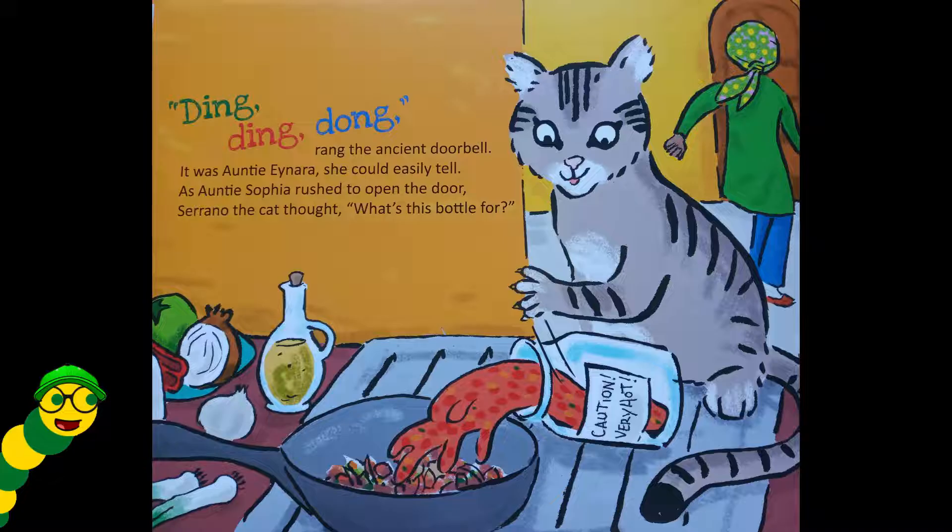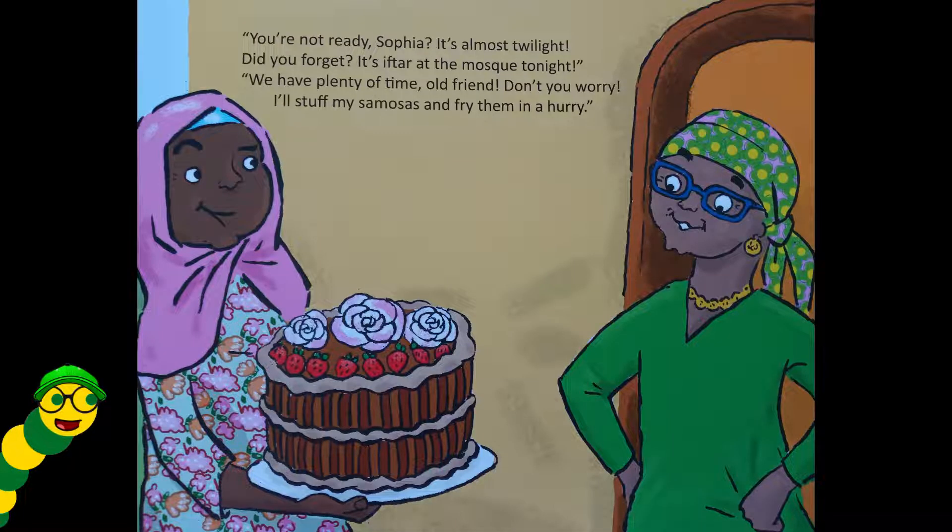Ding ding dong rang the ancient doorbell — it was Auntie Einara, she could easily tell. As Auntie Sophia rushed to open the door, Serrano the cat thought, 'What's this bottle for?' 'You're not ready, Sophia — it's almost twilight! Did you forget it's iftar at the mosque tonight?' 'We have plenty of time, old friend, don't you worry. I'll stuff my samosas and fry them in a hurry.'